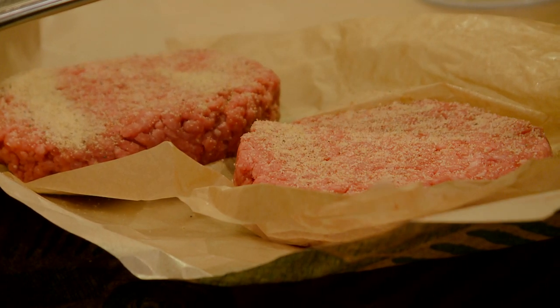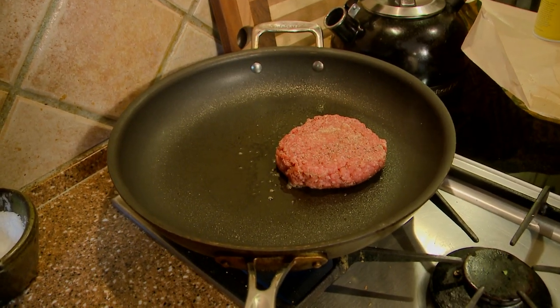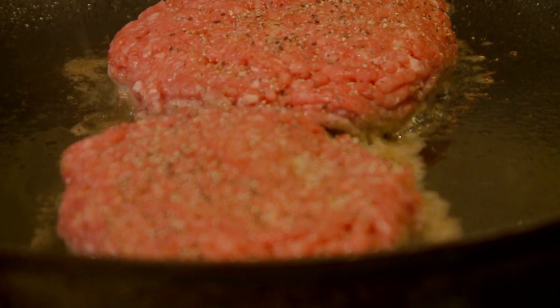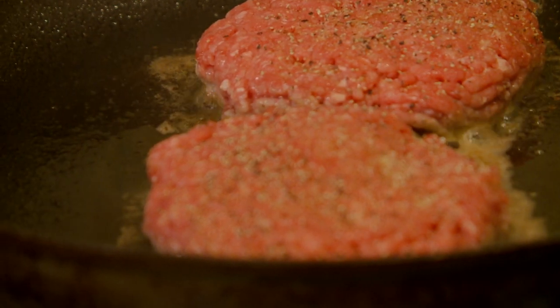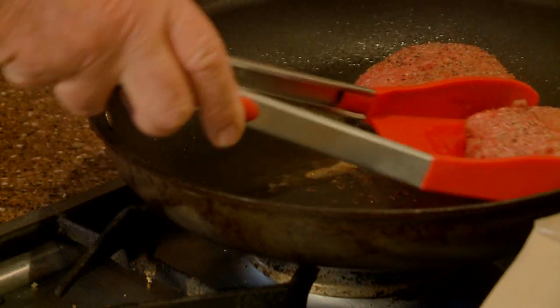Steve seasoned his two burgers, then placed the patties in a hot pan. Steve's take on As Seen on TV kitchen products: it's fun to have all those little things that make cooking a little easier. Time to flip the burgers using our two-in-one Clever Tong.